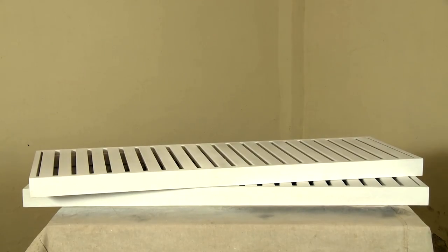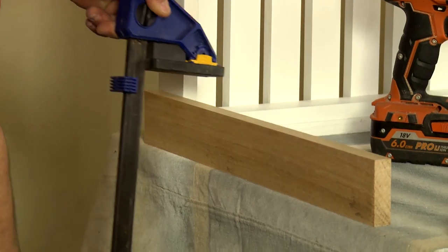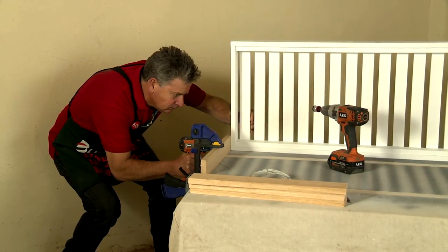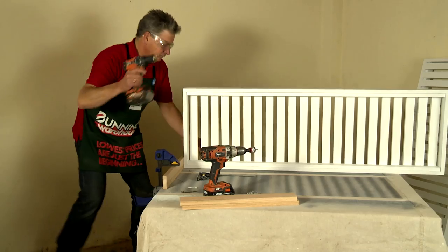Now the shelves are done, it's time to make the legs. To attach your legs, place them in position and make sure they're flush at the top. Clamp them, pre-drill, countersink and then fix off.